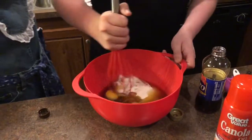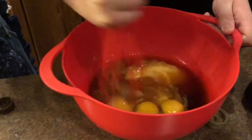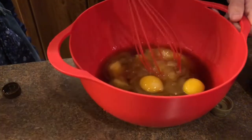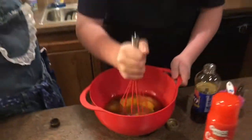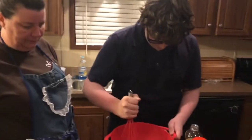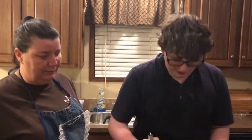Just gonna whisk this up. You're gonna whisk it, mix it good. Do it like this on top so you can pop the bubbles on the eggs. All right, we'll be right back.